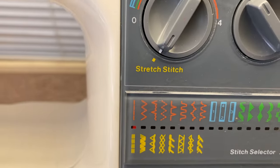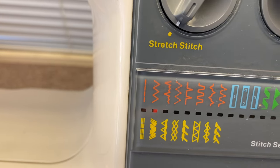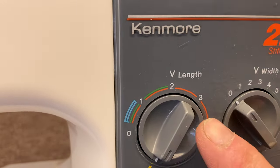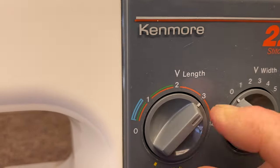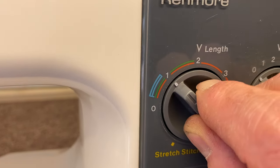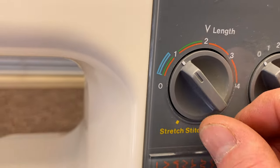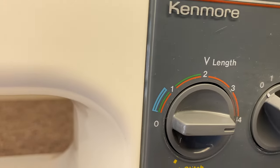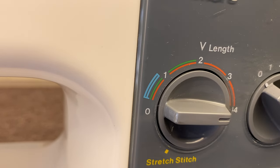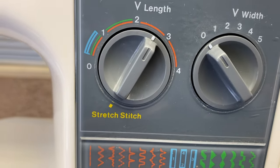If we put the control in the zigzag mode, we can do both a straight stitch and a zigzag. This controller here controls the length of the stitch — how long the stitch is. A setting of one means one millimeter between each stitch, which is really tight. Four millimeters between each stitch is a long stitch. A normal stitch is about two and a half.